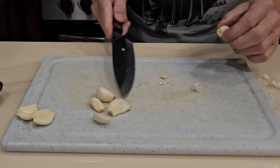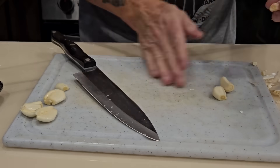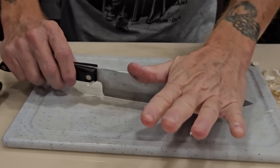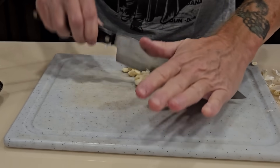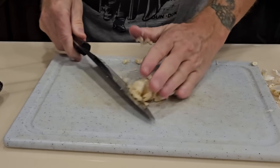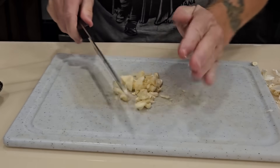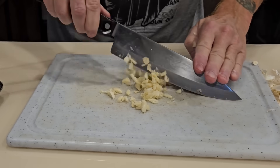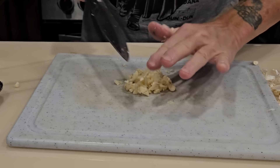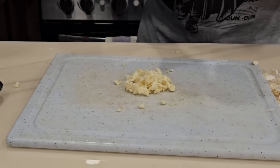I'm going to speed the process up. What I like to do is a pivot technique - put my hand here and rock like that. This gets me a pretty fine chop. Just pile them all up and do it again, mow right through them. Another reason I like to crush them under the blade is because it releases the juice and the flavor versus just cutting them in slices. When you smash it, everything opens up.